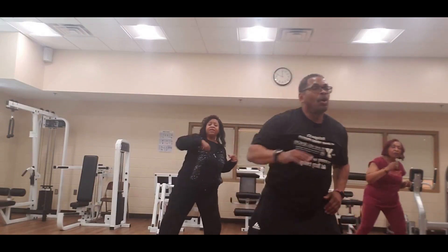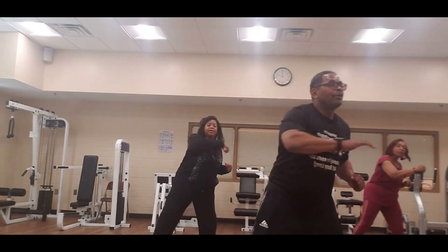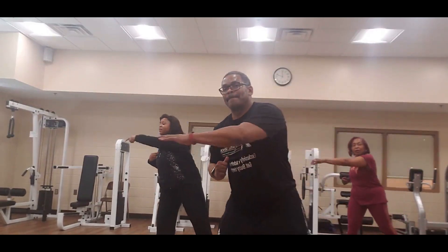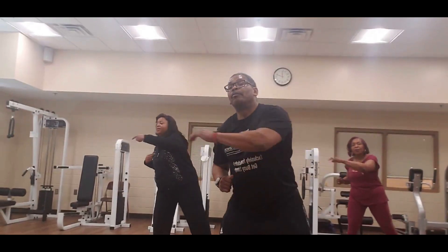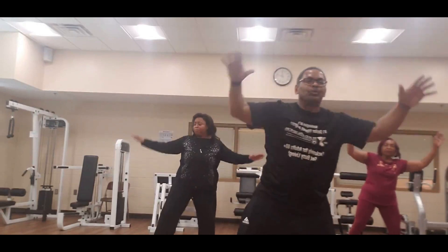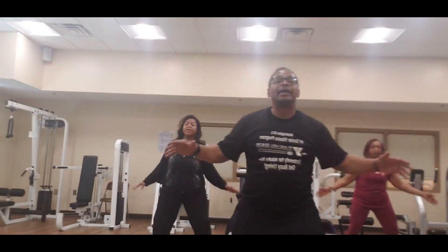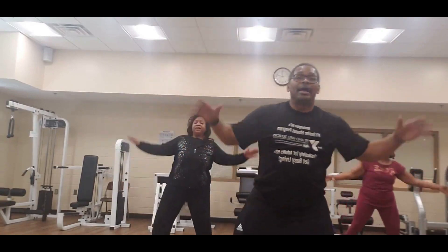Front — one, two, three, four, five, six, seven, and eight. Both arms up — one, two, three, four, five, six, seven, and eight.